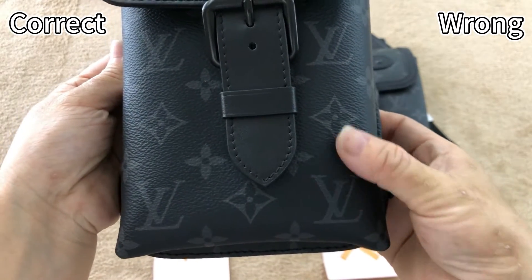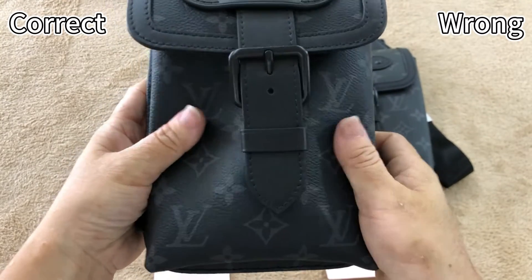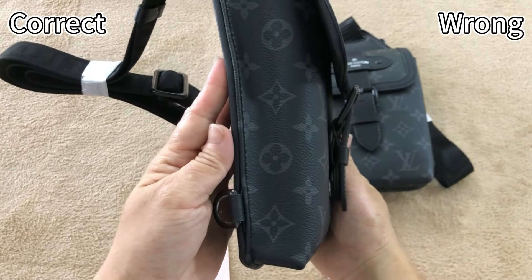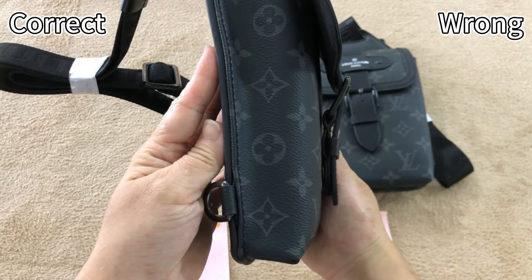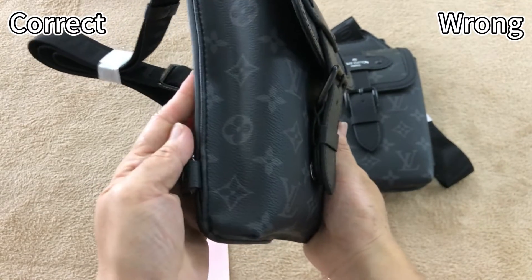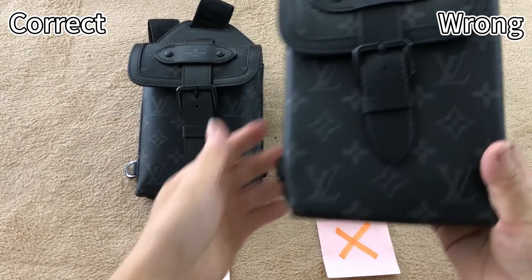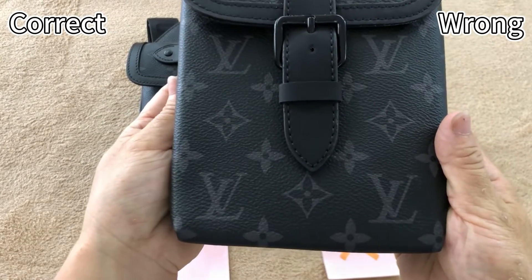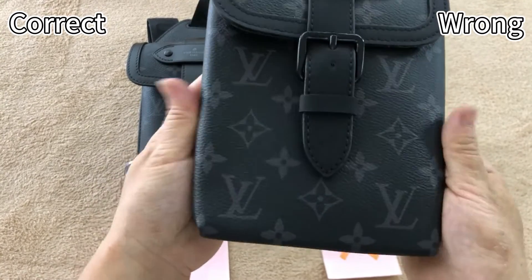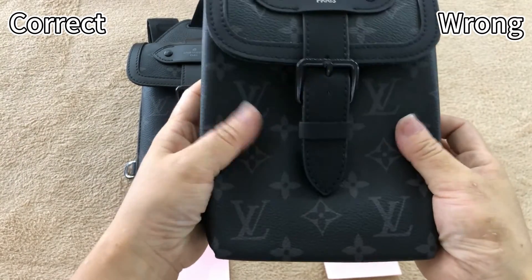For the correct one, this part uses coated canvas material, which is exactly the same as the retail one. This material is soft — it looks a bit frenzy, but very durable. Now check this wrong one. When I press it, I can feel the material is too hard. Not so soft. This is incorrect.